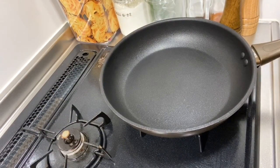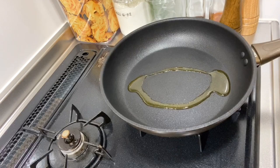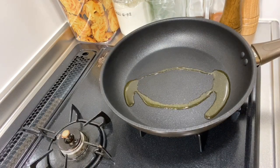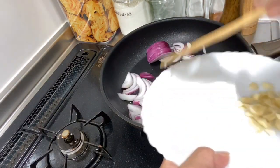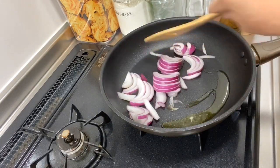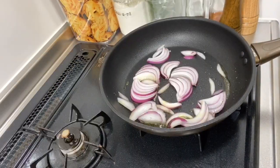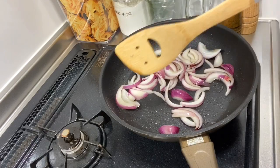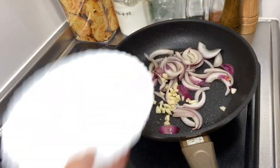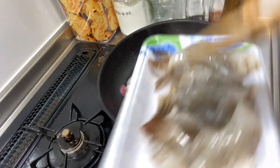Hi guys, welcome back to my channel. Today we are going to make oyster sauce pasta. Let's start — olive oil, onion, garlic, shrimp.